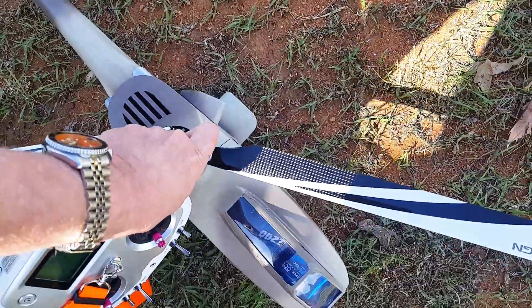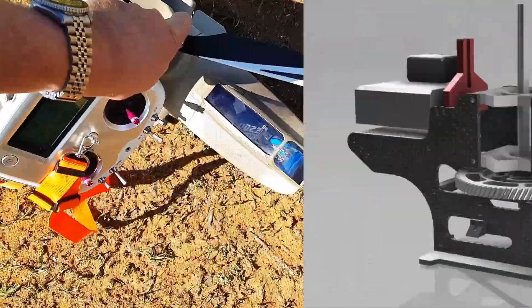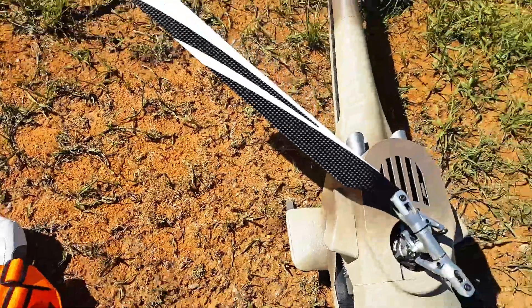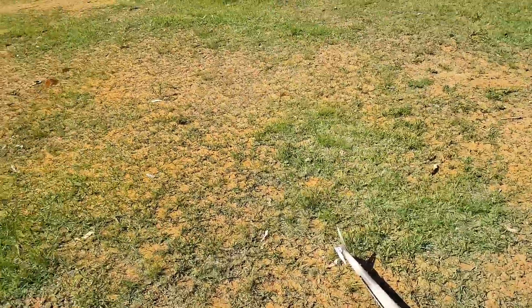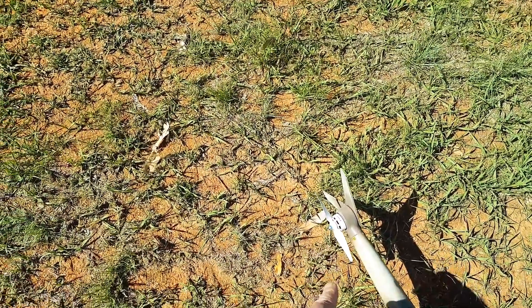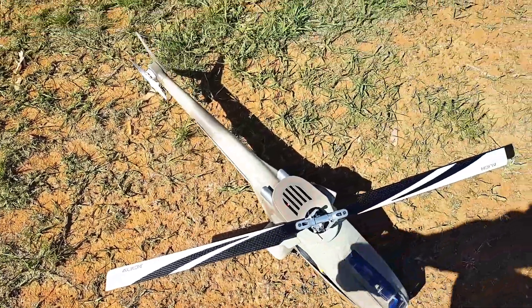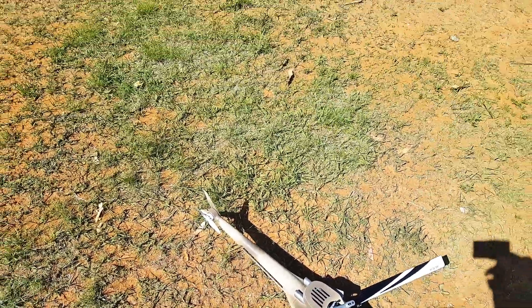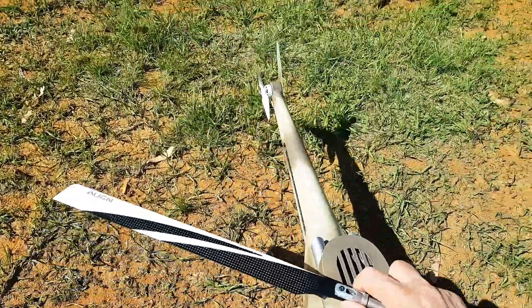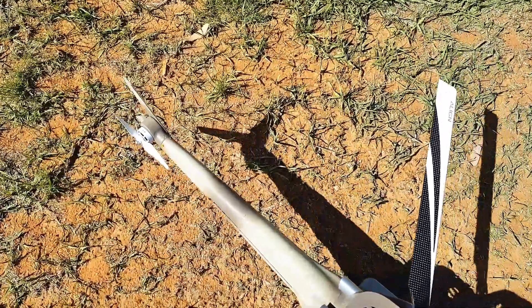Here we go guys — 450 with cut-down plates and everything, a beefed-up tail motor with a different prop, Master Airscrew I believe, some Align blades. And a 3D printed fuselage — obviously that's what we're all here for.